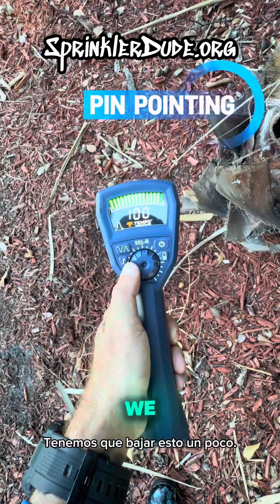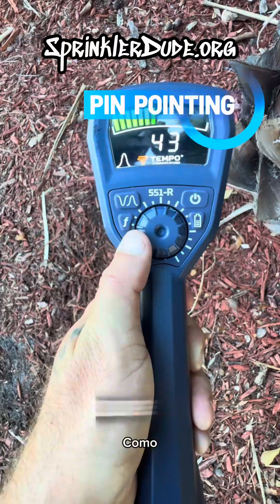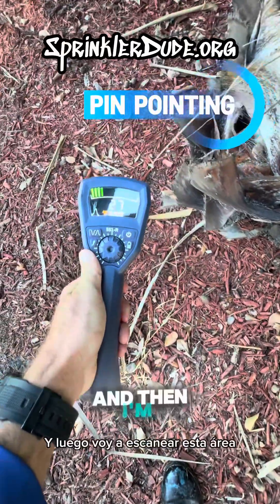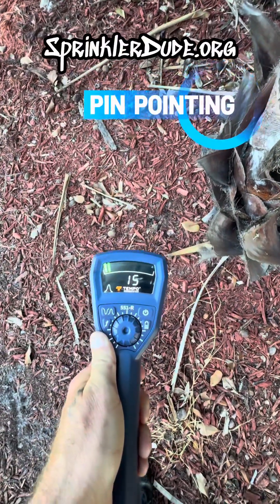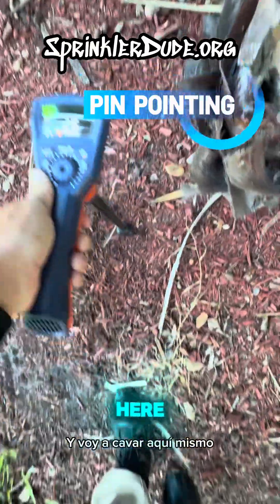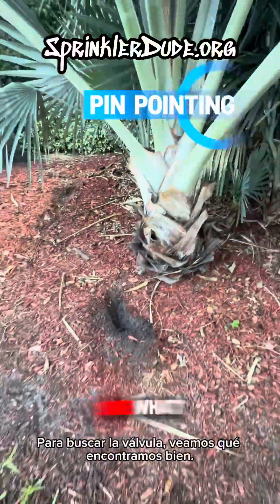Now that the numbers are getting up to 100, we've got to lower this down a bit. They're staying high right here, and I'm almost all the way down to the lowest level of volume. Then I'm just going to scan this area — and I'm going to dig right here to look for the valve. Let's see what we find.